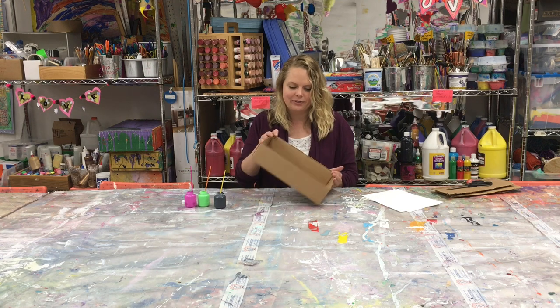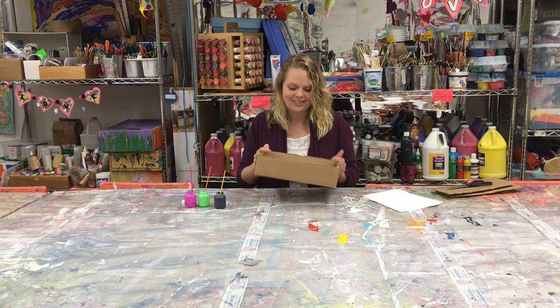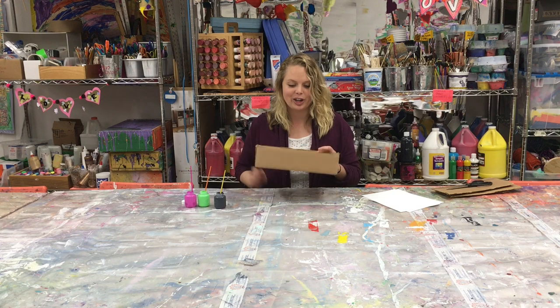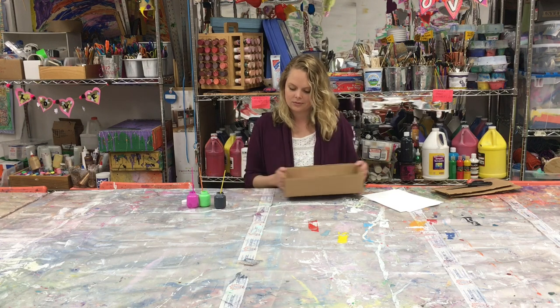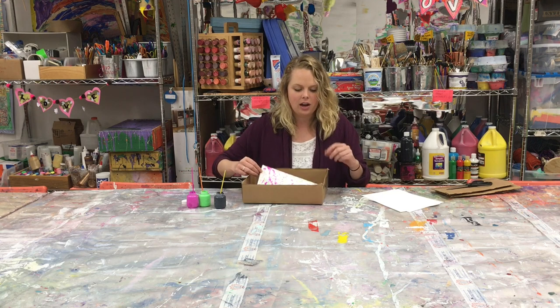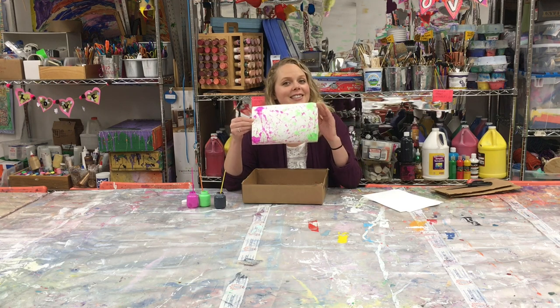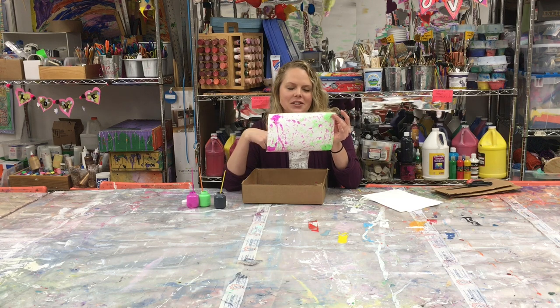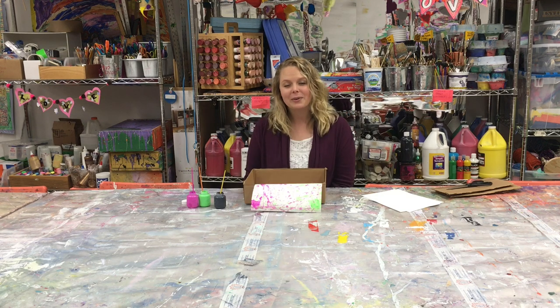I think random is good. Just keep going until you're satisfied with your picture. Maybe your picture will look something like this — a lot of movement and expressiveness. It's just fun, let's be honest. Thanks for watching.